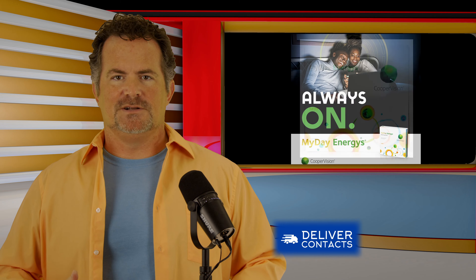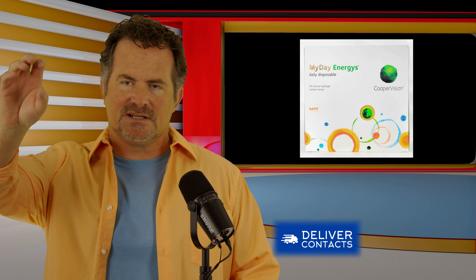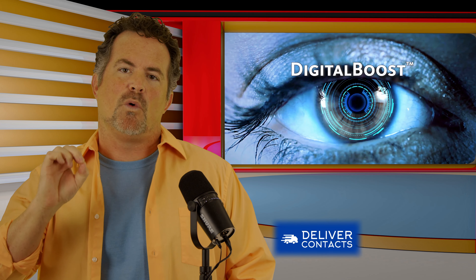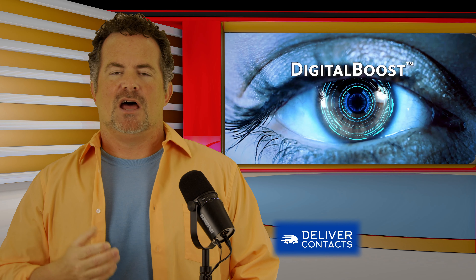What the MyDay Energist does is it sets you up for far away, gives you nice, clean, crisp far-away vision, but it also gives you this little digital boost — they call it a digital boost. It's a 0.3 diopter boost to help you up close.